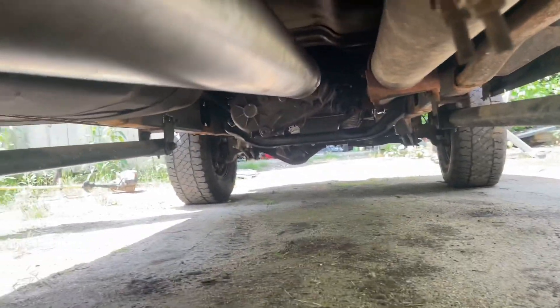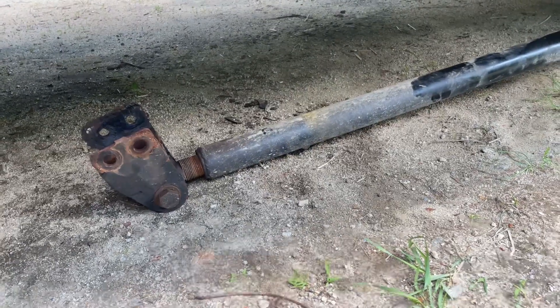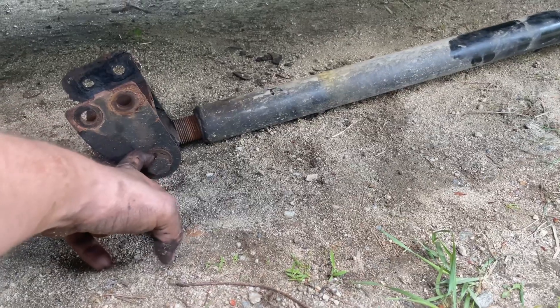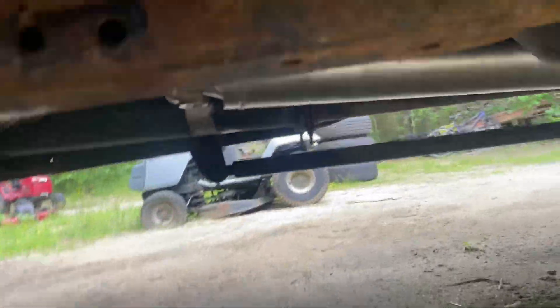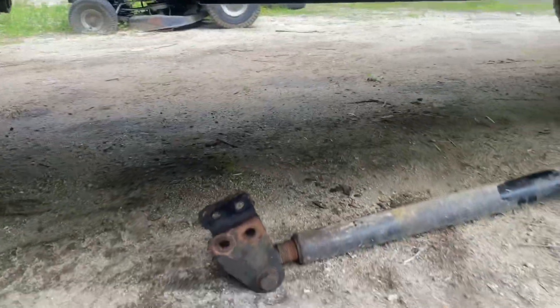Drive shaft's back in. Time to pull off the track bars and reset them and go for a test drive. The bolt on this side won't come out, so I just took the old bracket off so I can spin it. That side's been frozen so I've been putting PB Blaster on it — hopefully that breaks free.